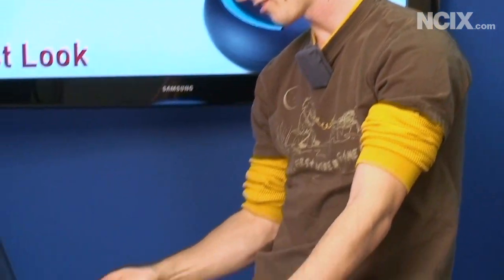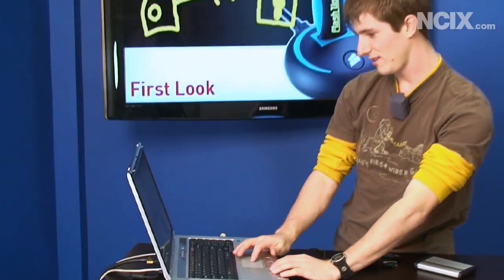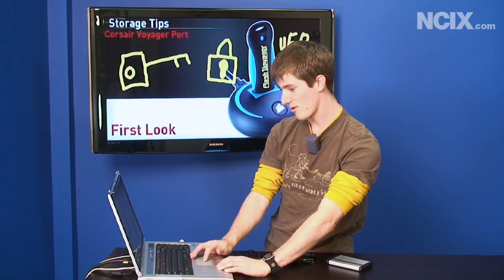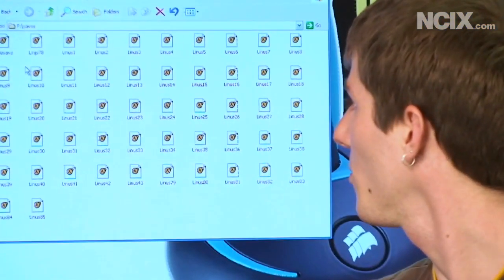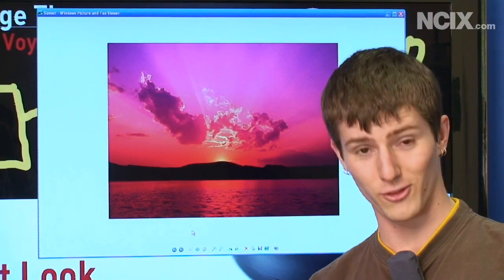Drive number one — the Corsair Survivor. If it even fits in a port anymore... yeah, there we go, I had it backwards. Let's see if it gets detected by the computer. The light is flashing — that's a good sign — and 'open folder to view files.' There we have it: my Rome Total War save games are safe along with my precious family memories.